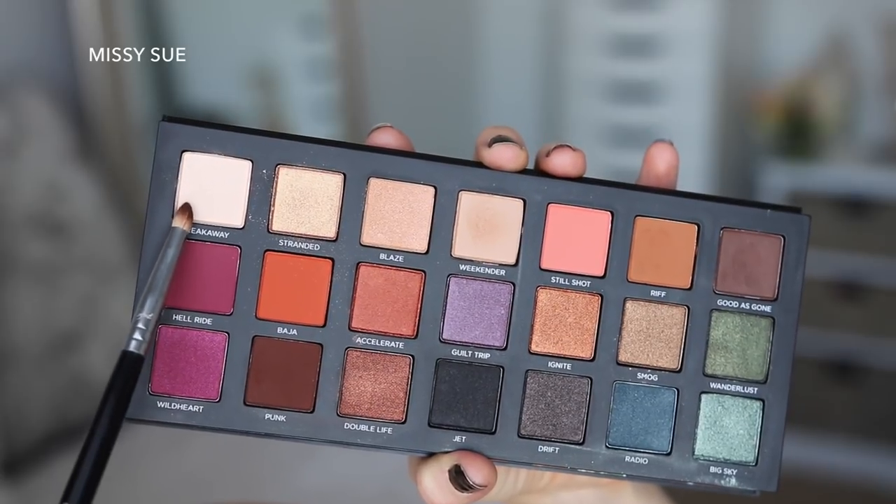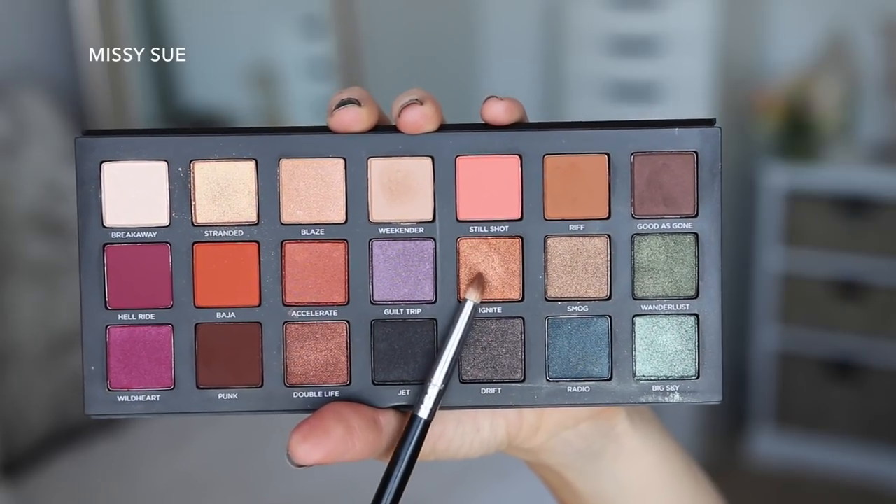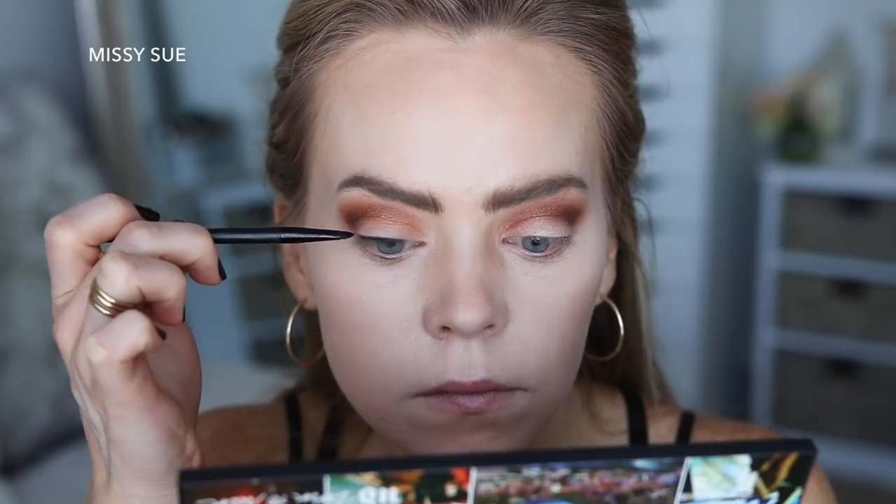Now I'm going to take the shade Breakaway and place this all over my lid with an eyeshadow brush, then I'm going to add a tiny bit of Ignite in the crease.